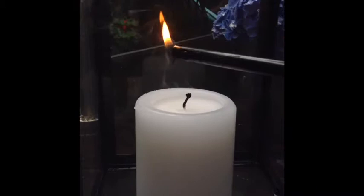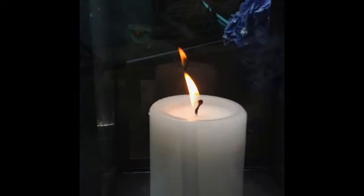You're going to first blow out the candle, then you put the flame above the smoke and it lights the candle.